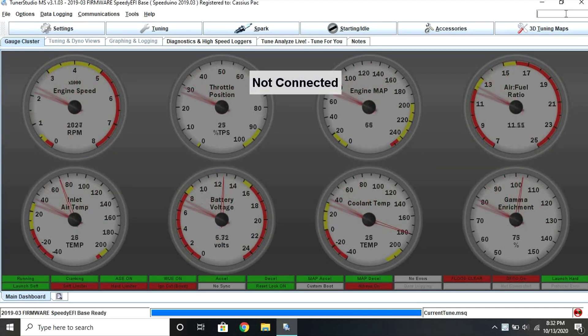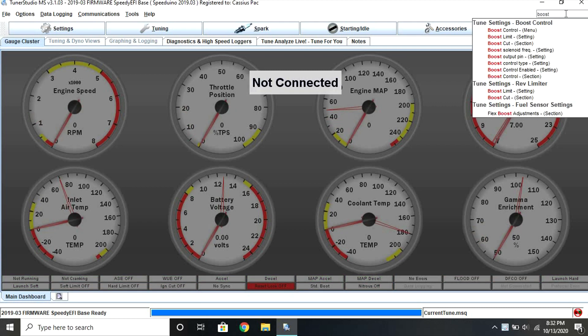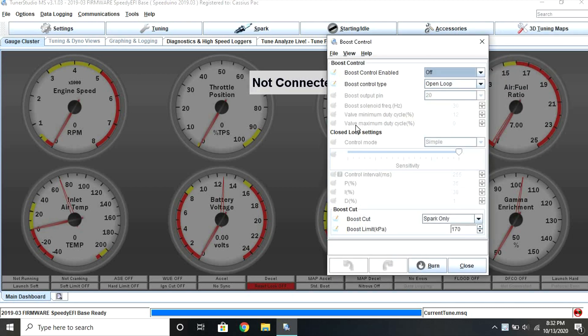The actual process for setting up a boost cut is super simple. All you have to do is go ahead and search for boost cut in the search bar and select it. Now it's as straightforward as selecting boost cut type from the drop down menu. I have mine set to spark cut only, but you could use this or any of the other options depending on what your goals are.